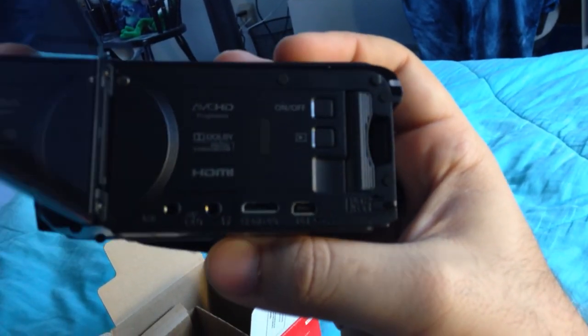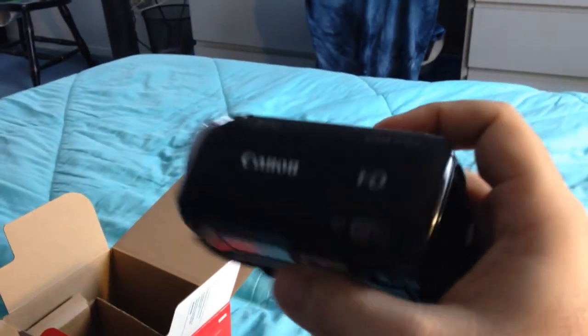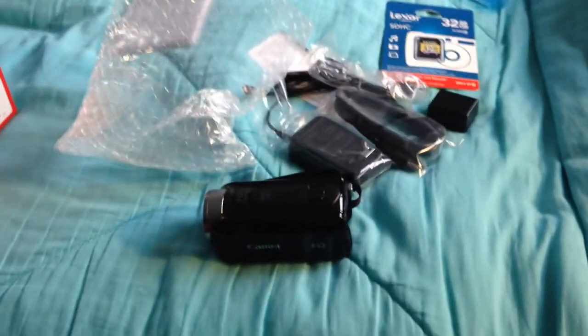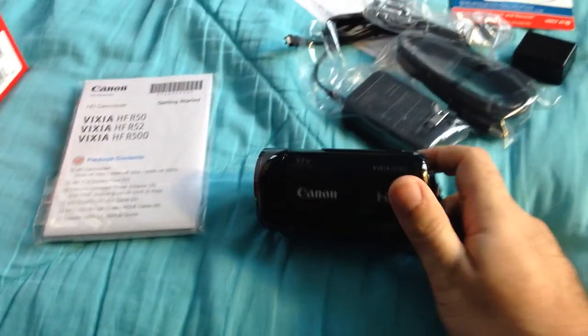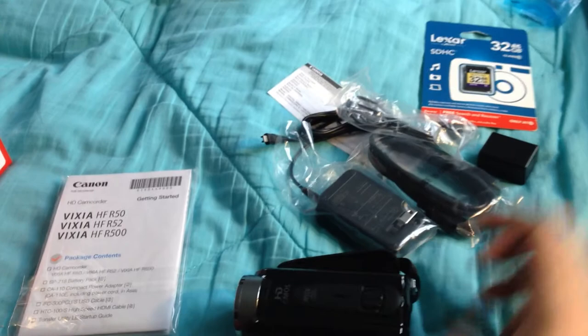I'm really looking forward to using this and making future videos with this thing. I'm sure everything's going to come out really well once I get this going — so this is really great to have. I was waiting a while to get it. This is just my iPhone case that I took off so the audio wouldn't be muffled. I'm really looking forward to using this — hopefully I can make some good videos with it. And there's just a shot of the SD card again if you want to get an idea.